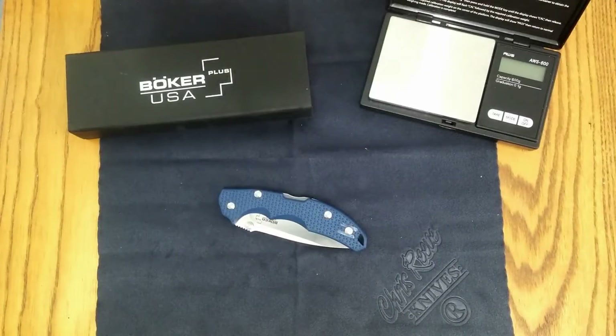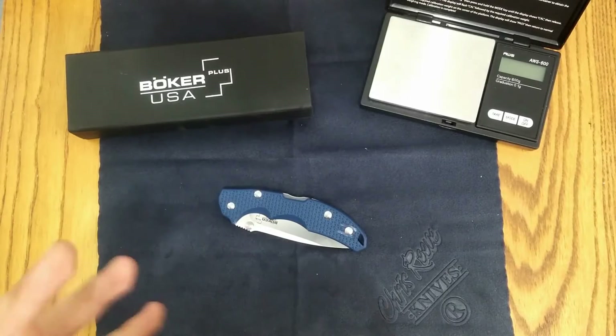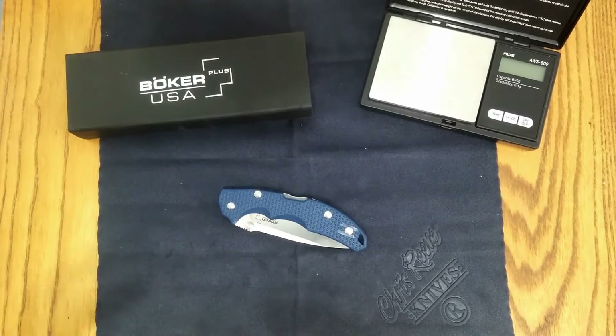Hello everybody, take a look at what I have for you today. This right here is one of the newest knives from Boker, and this knife is really interesting because this is a US production knife that is a Boker Plus branded knife, which I think is a first for the company. I really wanted to support them in producing knives here in the United States. So here it is — the Boker Plus USA. I'm not sure if USA is the model number; I've seen it advertised on a few different sites under a different name, also called the Patriot Lockback.